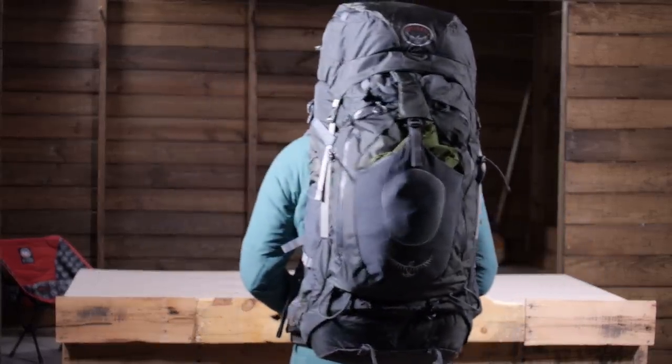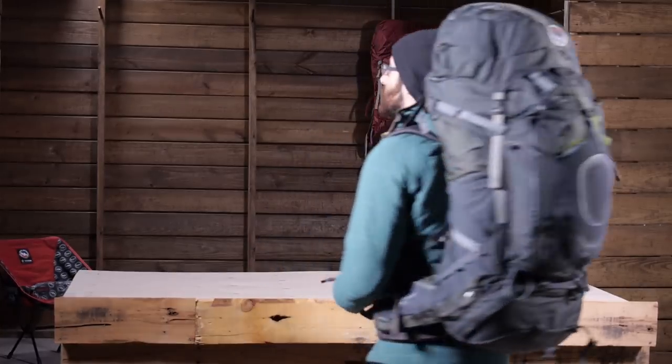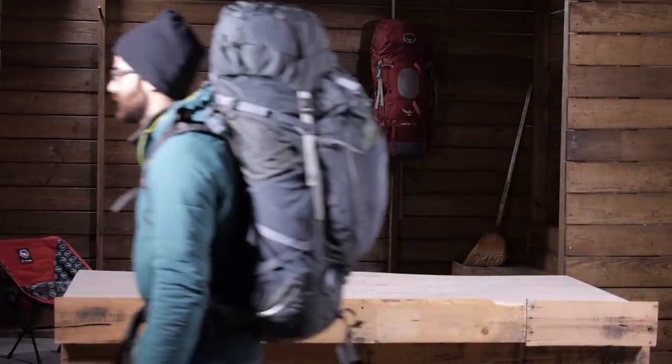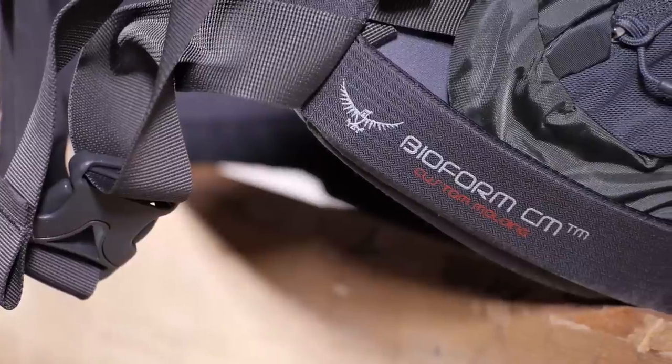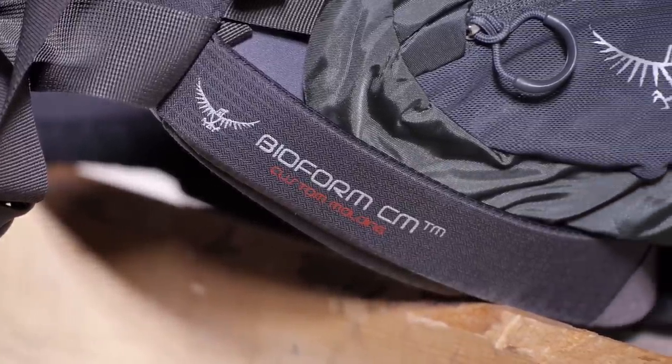The pack is built on a light wire HD aluminum frame that is sturdy and strong while allowing for some flexibility. The innovative and super comfortable Bioform suspension system molds to the shape of the user after the first few long hikes.